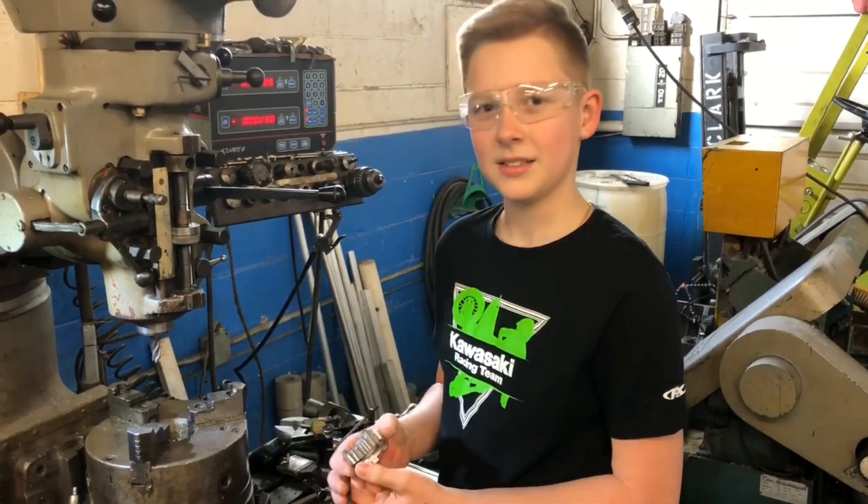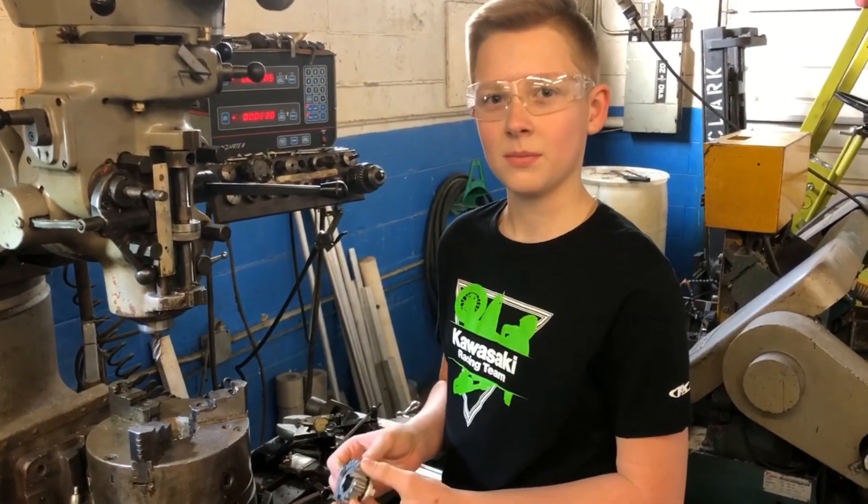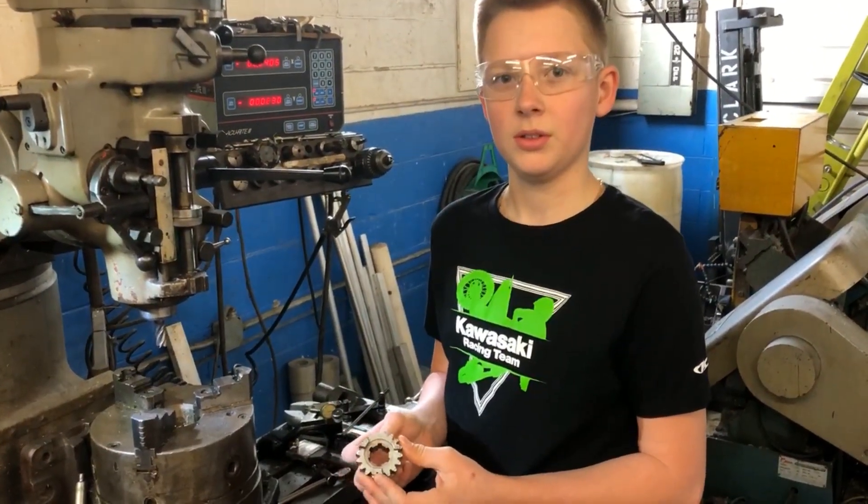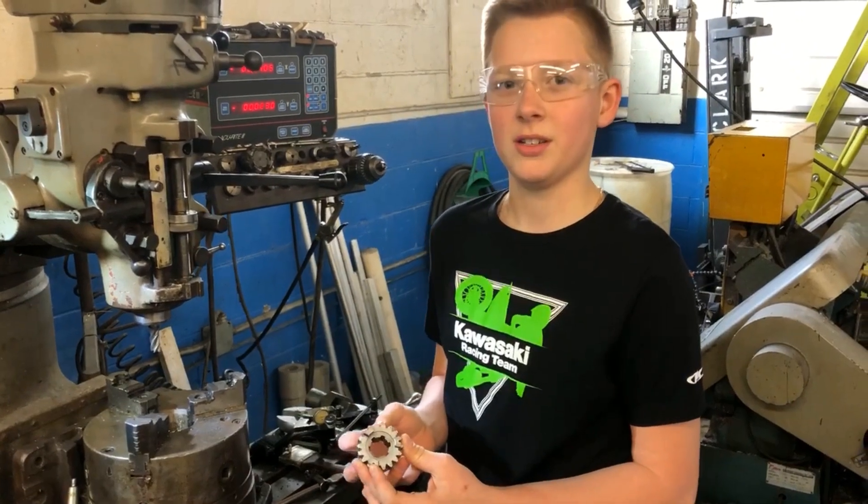Today we're at Steiner Prototype with Keith, our lead machinist. We're putting an undercut on an H2 triple. Is this thing fast? It holds national records.